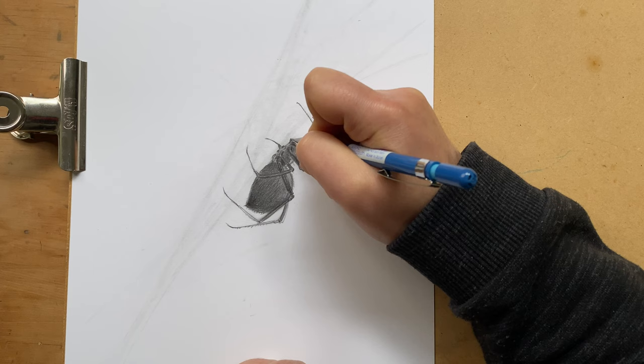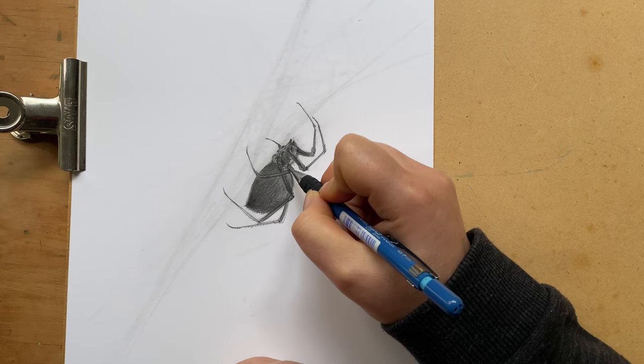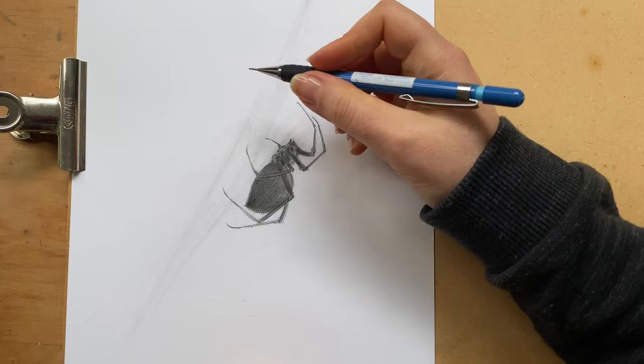Now let's not forget the fangs that are showing just a little bit here at the front, and little details like the back here. And of course one thing we really need to work on now is the spiderweb.